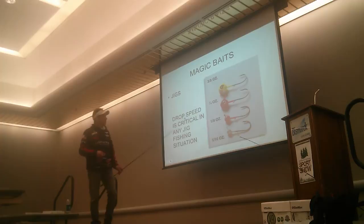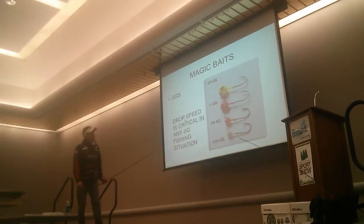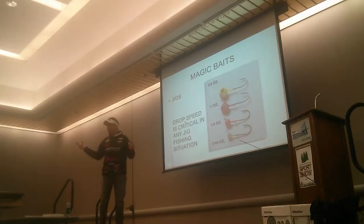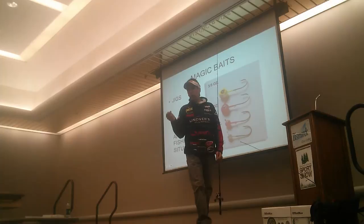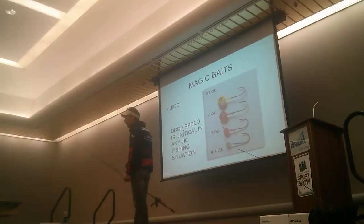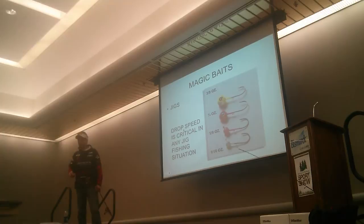Drop speed is critical in any jig fishing situation. We carry a wide range of jigs - everybody has a big pile of jigs in their tackle boxes. The thing is, it's your willingness to experiment with these baits and the way you fish them. Most people, when they pick up a jig, throw it out and let it sink right down to the bottom. That's how most people think you fish a jig - but that isn't actually the way you fish a jig.